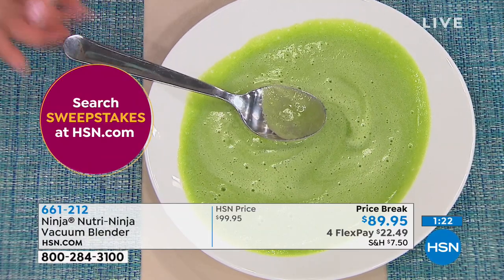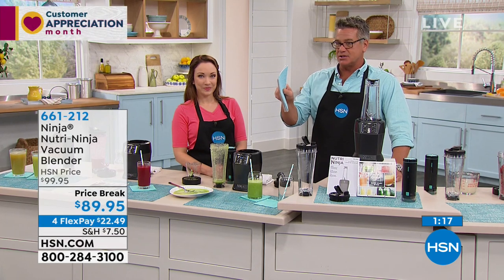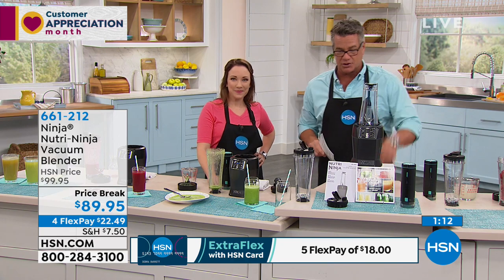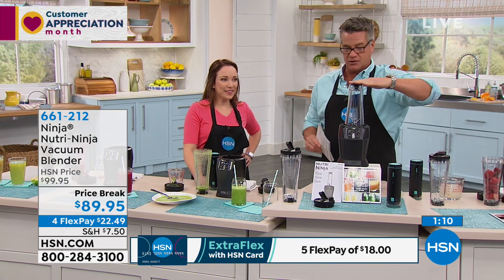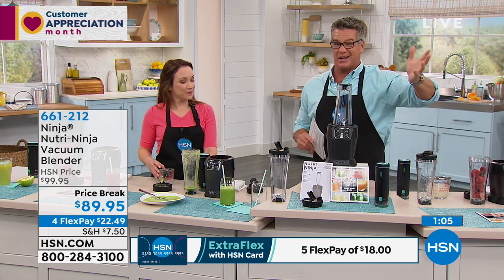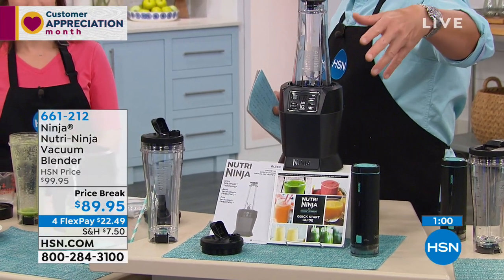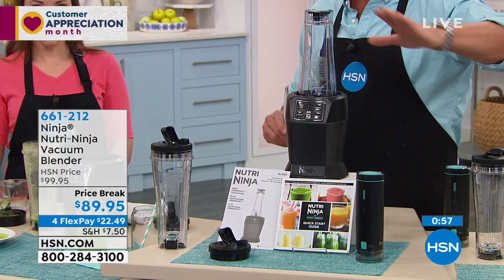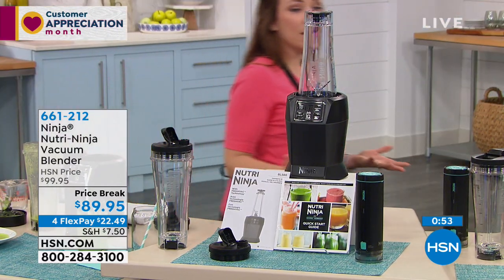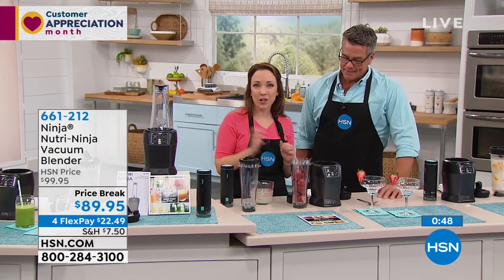This one is on Flex — $22.49 is the price that you'll pay. You can use your new HSN credit card to get $20 off on this — that's 661-212. Remember, we give you two of the 24-ounce vessels to go with it, because a lot of you like to make your drinks ahead of time and being able to remove the air is what's going to preserve the shelf life — or the refrigerator life — of whatever it is that you're doing. I like that you can do it the night before. That to me is just brilliant.